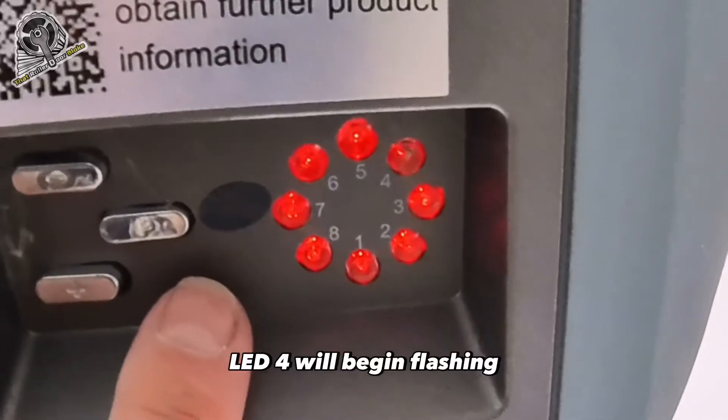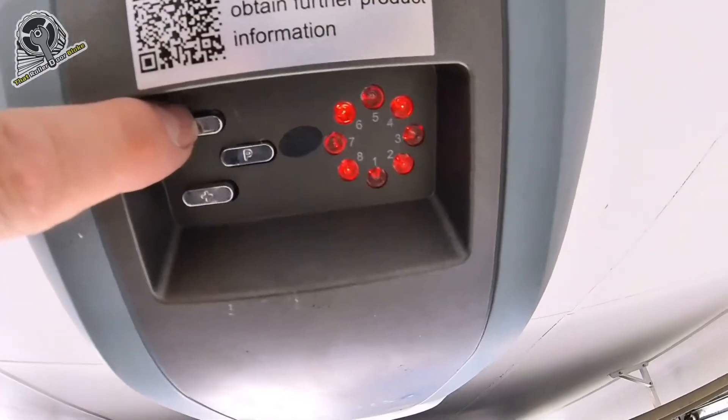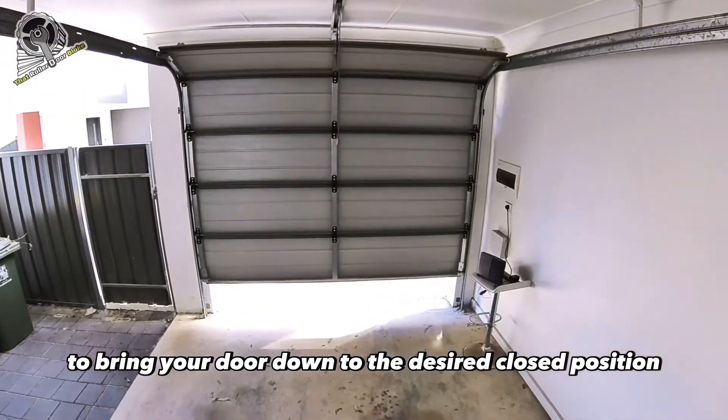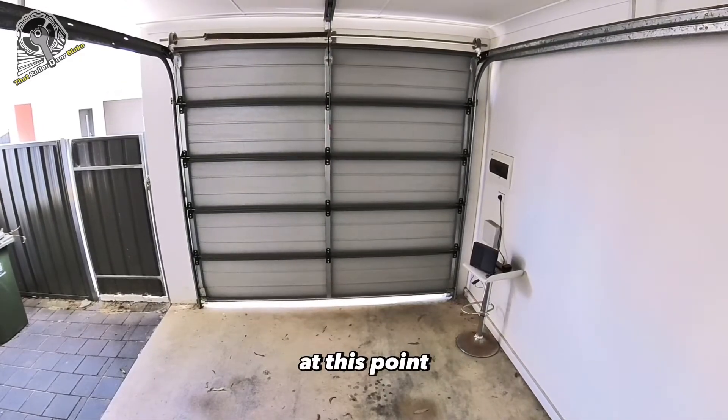Next, press the P button once to save the open position. LED 4 will begin flashing, which means the open position is now programmed. Next, press and hold the minus button to bring your door down to the desired closed position.